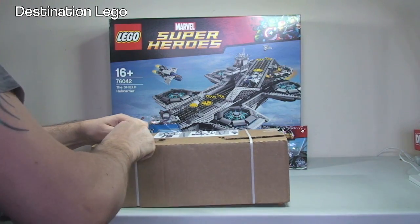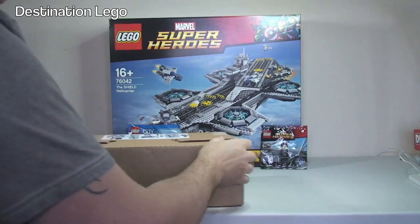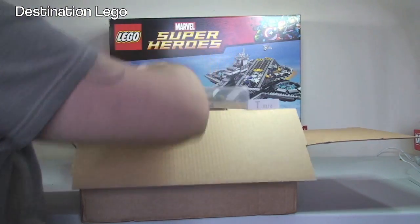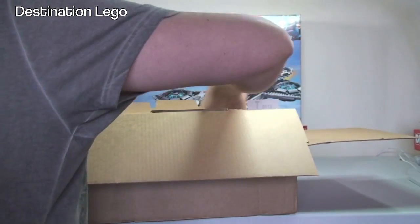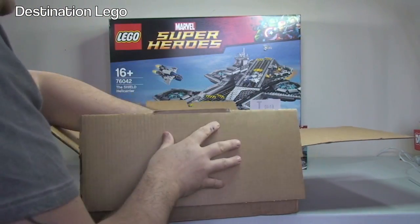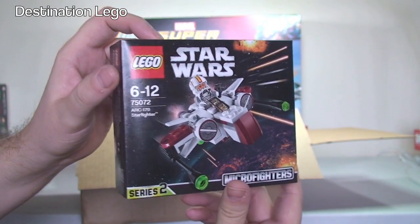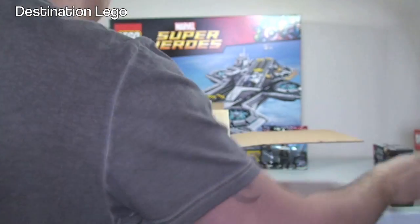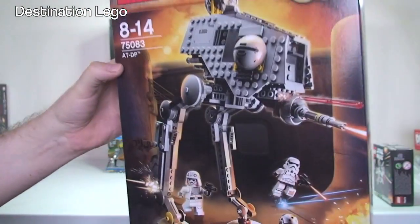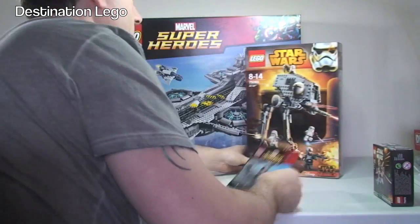Next up we'll do our next box from LEGO Shop at Home. Let's take a look what's in this one. In here we have another demolition driller promotional polybag, and we have one of the micro fighters — the ARC-170 Starfighter, a LEGO Star Wars Winter 2015 set. We also have the AT-DP, set 75083, again from the LEGO Star Wars 2015 wave of sets.